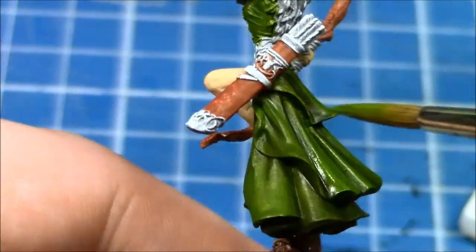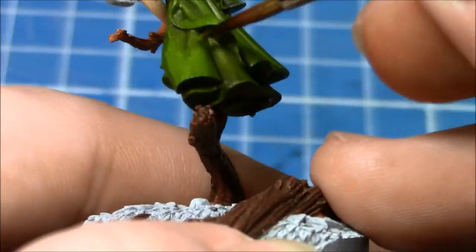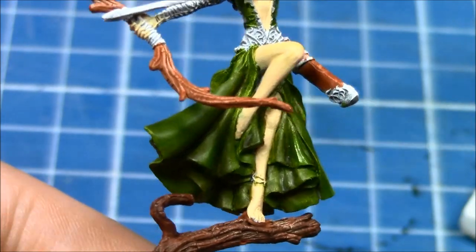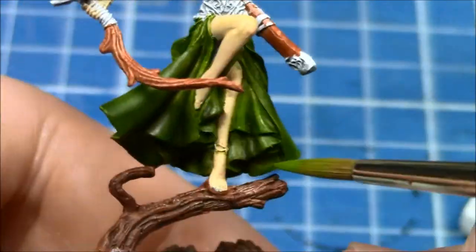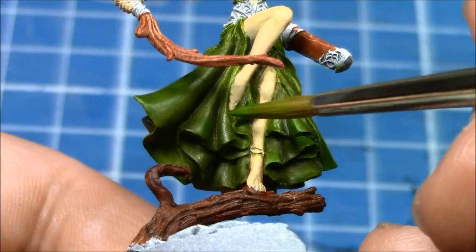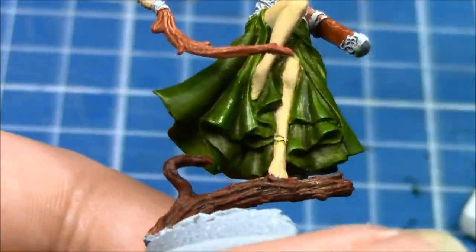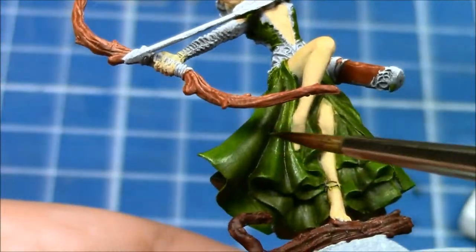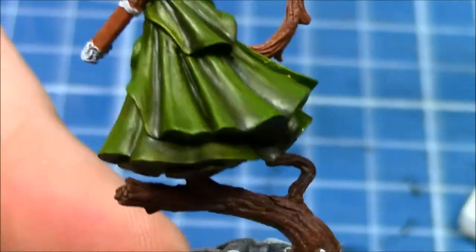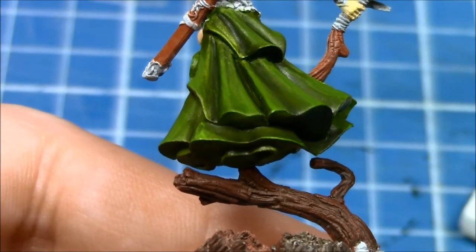Essentially this is the same technique again — you just put the layer down where the highlights would be, referring back to the zenithal highlighting that we did when we primed the model. If you're unsure of where the highlights are going to be, you can look down on top of the model for a top-down view. Or when you do the zenithal highlighting during the priming stage, you can take a photo of the miniature at that point as a reference shot, which helps enormously with learning where highlight layers are going to go and where they're going to look good.